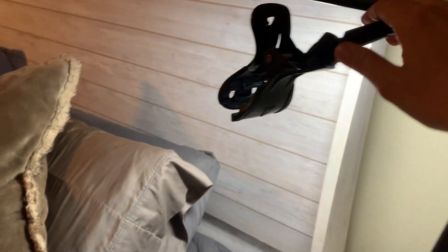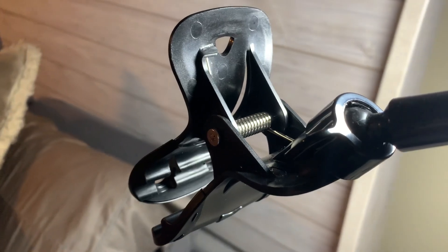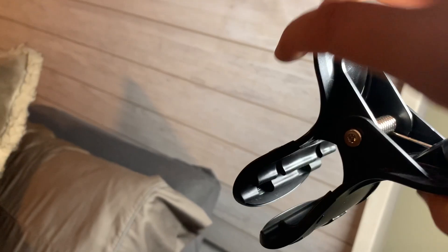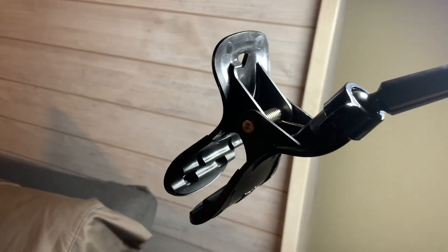It's held up — I haven't had the phone fall on me or anything like that. The ball joint up here has been really useful to angle it how I want. I still wish the clamp was a different style — it kind of just fits a little awkwardly and feels a little bulky, but it does the job.